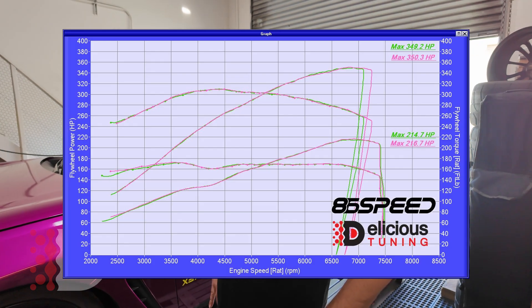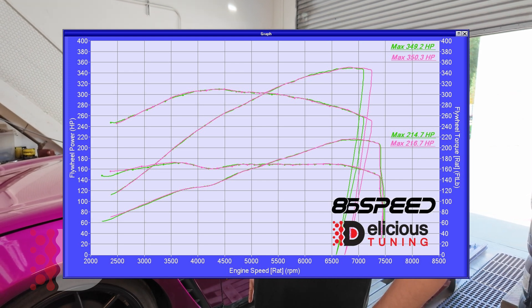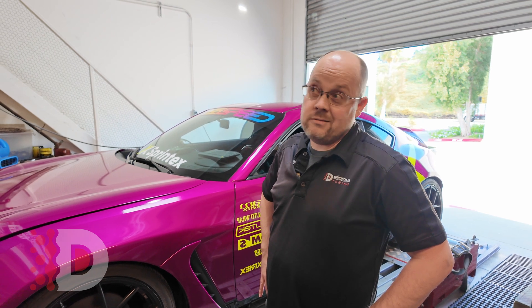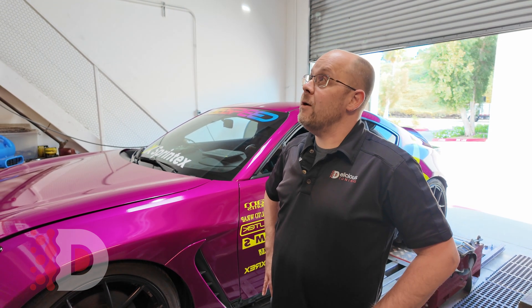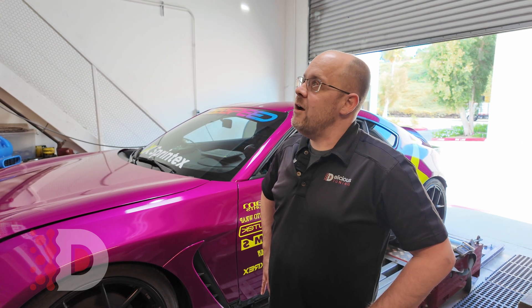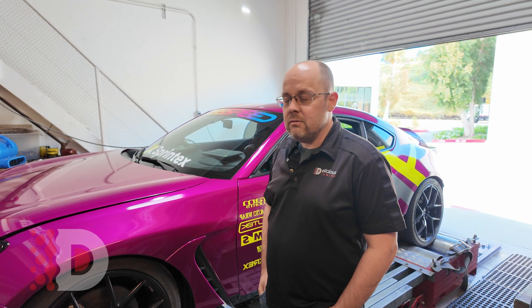We just finished up E85. We put the baseline numbers and the E85 numbers up there. We're hitting about 350 horsepower on E85 — pretty awesome. That's a 50 horsepower increase over the 300. Torque right about 310 foot-pounds of torque now, which is pretty awesome too. And this is still on the stock fuel pump. We do have bigger injectors because we were running out of injector, but otherwise everything is running great. We're going to go take it for a spin now and see how it feels.